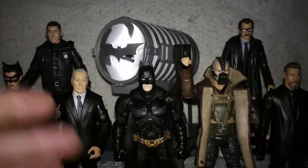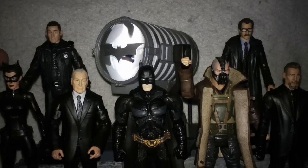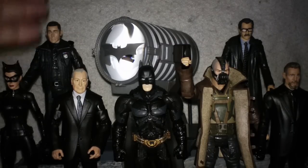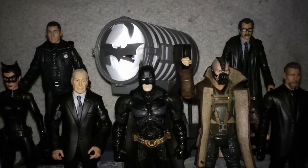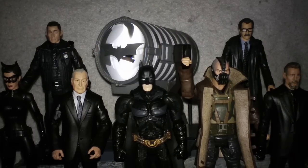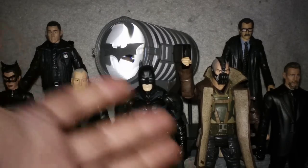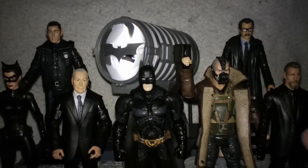If you haven't seen the movie, little spoiler here — we do know that the John Blake character's first name is Robin. That was one way Christopher Nolan got to have a Robin persona in the movie. So being that he was a Robin, he's a really good figure for me to have. That just kind of leaves Bane and Ra's al Ghul. They're both really cool figures, but they weren't necessarily a necessity for me from a collecting standpoint. But to get them to complete the line, they look really good standing with the other figures, and I'm very happy that I bought all of them.